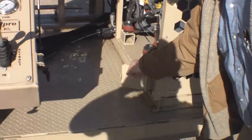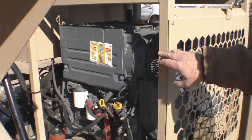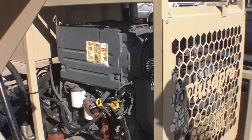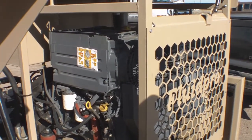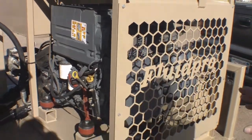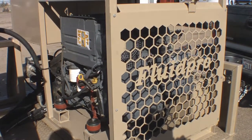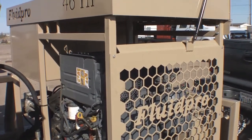Moving over to the power unit, we have a lockable electrical master disconnect here. We typically use a Deutz diesel engine. This particular one is a 46-horsepower, 3-cylinder, naturally aspirated engine with a life of thousands and thousands of hours and a very compact design. This is Tier 3 and Tier 4 intermittent, compatible with the EPA in all 50 states.